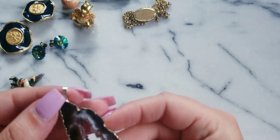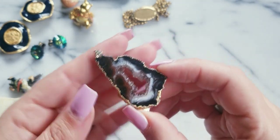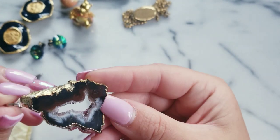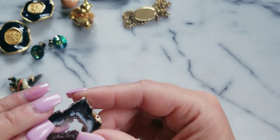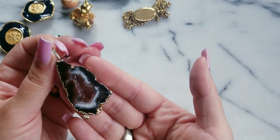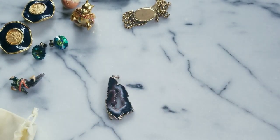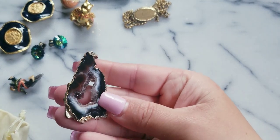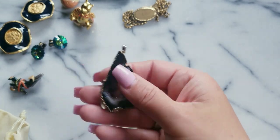And then here we have this fun pendant. We've got the druzy inside and it just has like the gold dip on the outside — it's not real gold. You could wear it as a pendant. If anybody wants this one, I could do $7.